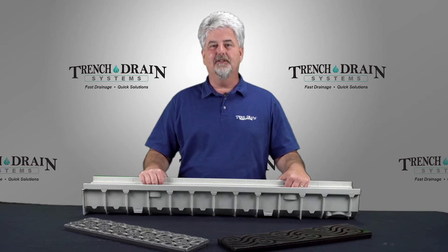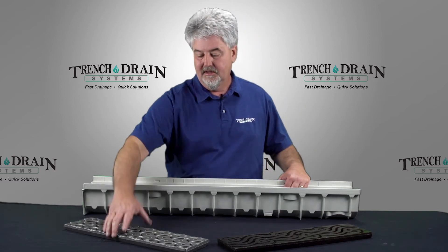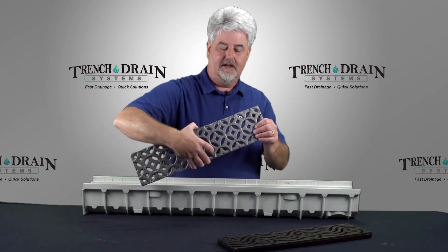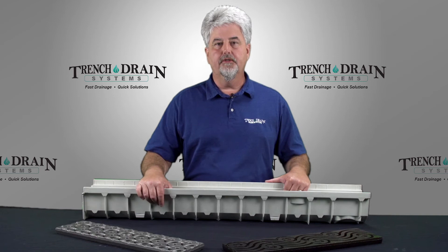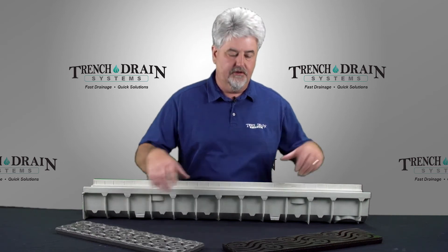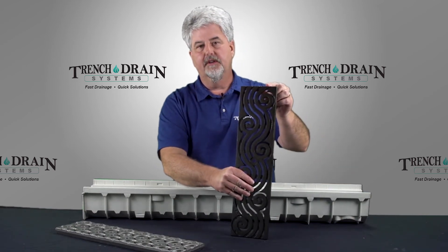As far as decorative grating options go, there are about 20 options from Iron Age that fit the MIA REN 100 system. This is the interlocking pattern in raw cast iron. These cast iron grates are also available with Trench Drain System's Baked On Oil Finish — this is an example of the Argo Grate with Baked On Oil Finish.